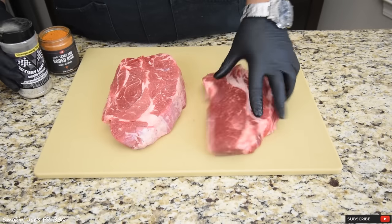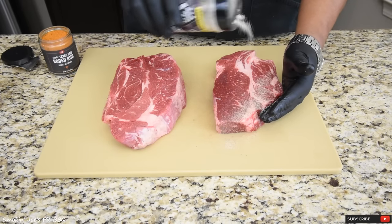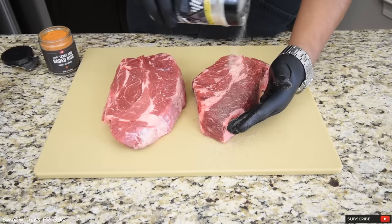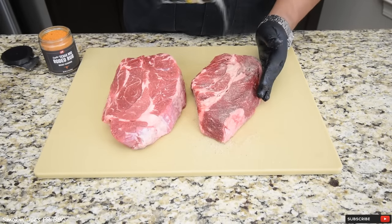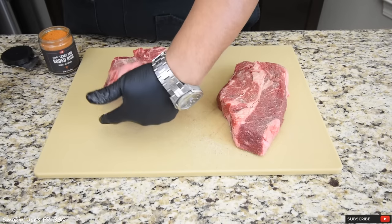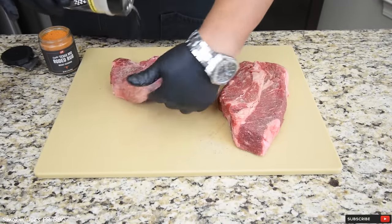The first rub I'm using on these is this garlic jalapeño seasoning from Victory Lane BBQ. This stuff is delicious. This is just a base layer. Be careful if you have one of those Corona masks — I highly recommend you wear one because this stuff makes you cough. Just a light layer; it's going to add some really good flavor along with some jalapeño flavor. Nothing too hot.